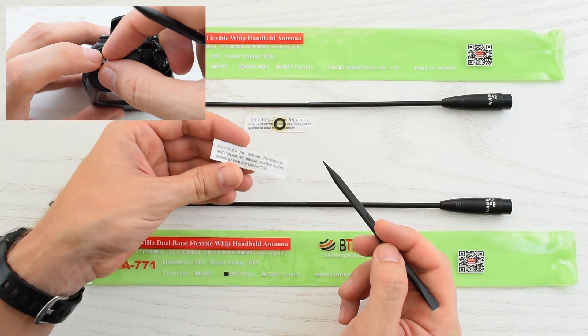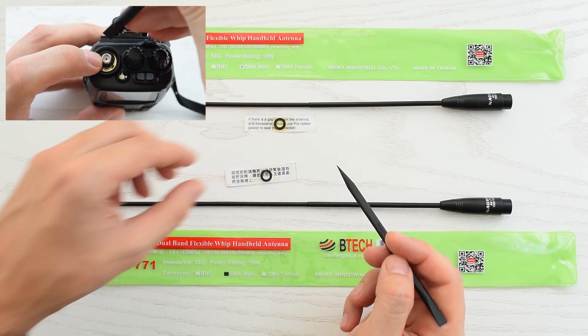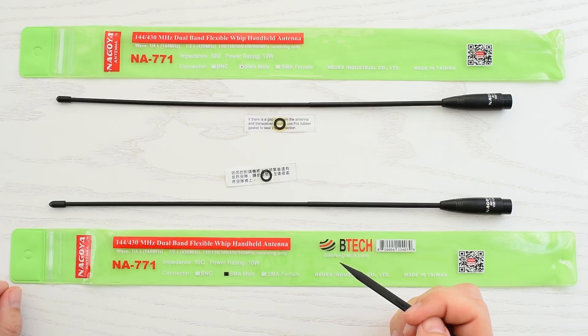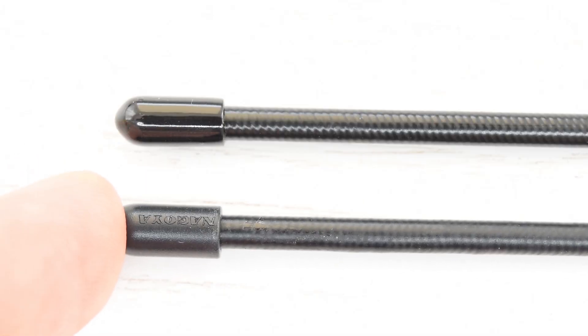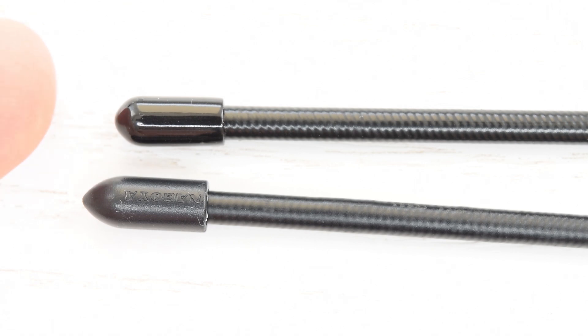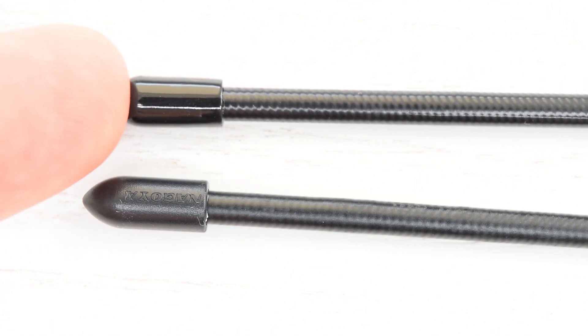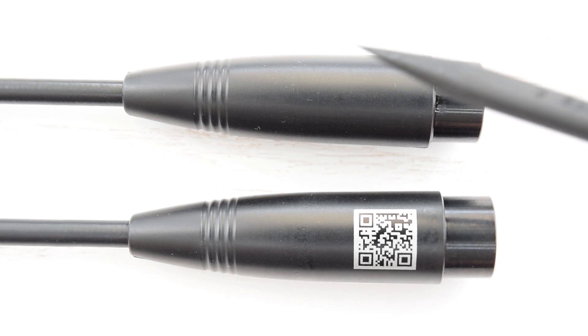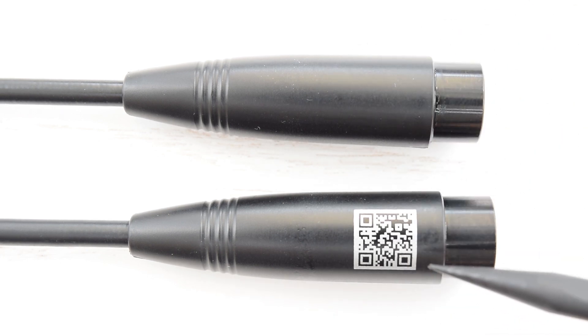Now let's see what we've got inside. Inside we have a rubber spacer with instructions in Chinese and English, and the antenna itself. Now let's look closely at these antennas. This antenna has a pointy plastic tip with Nagoya logos, whereas this one has a soft silicone tip without any logos. Also, the base of this antenna doesn't have a QR code, like on this one.